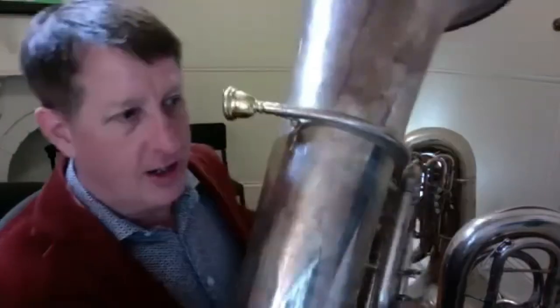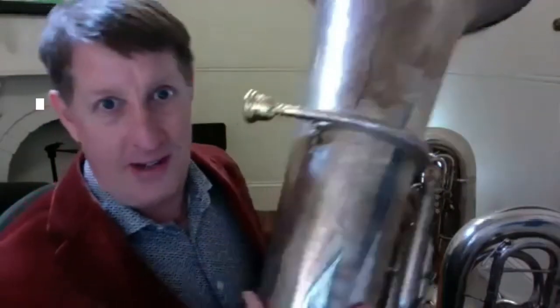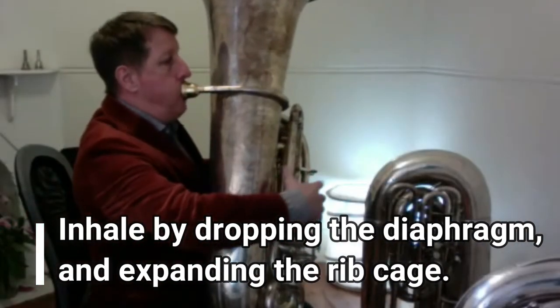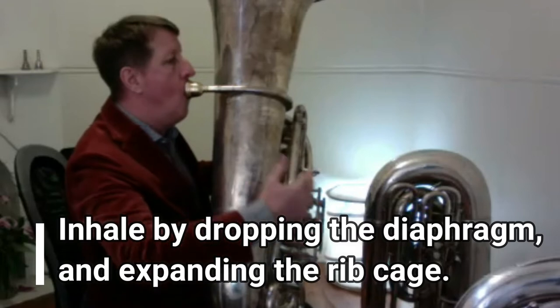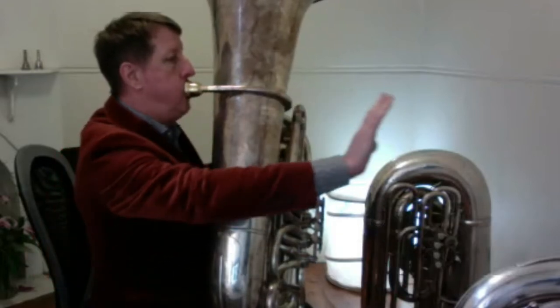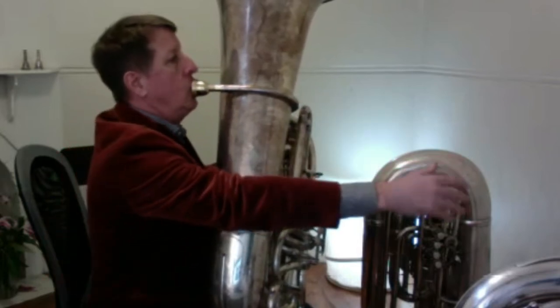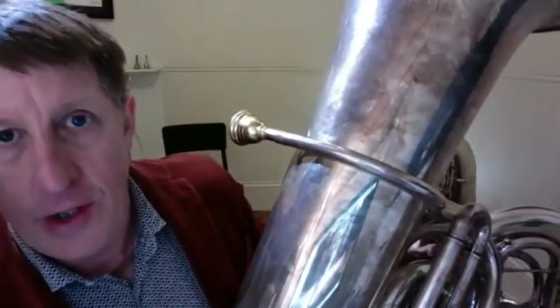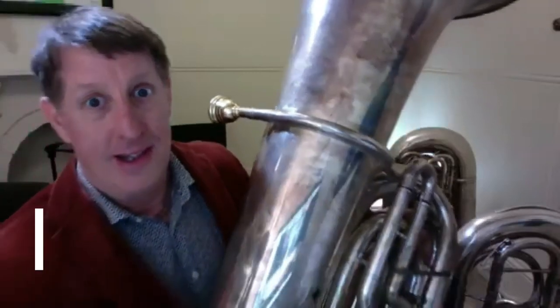Make it easy, make it a natural movement while you are challenging yourself to expand your rib cage, drop your diaphragm, and raise the chest all at once. Let's do five of these together. The next thing to do is to repeat that same process but put all your valves down and you'll feel the resistance. Let's do five of those.